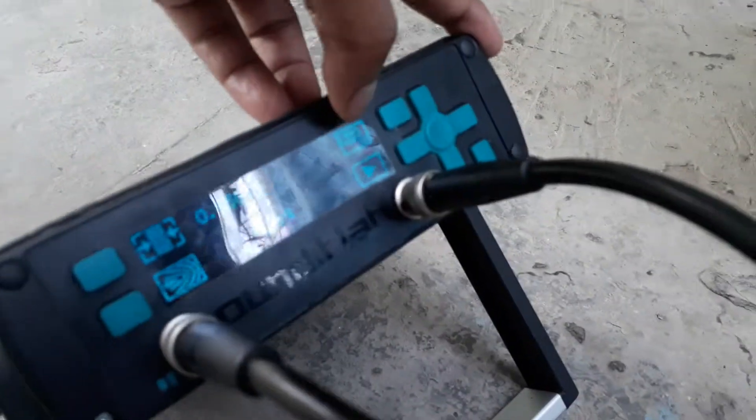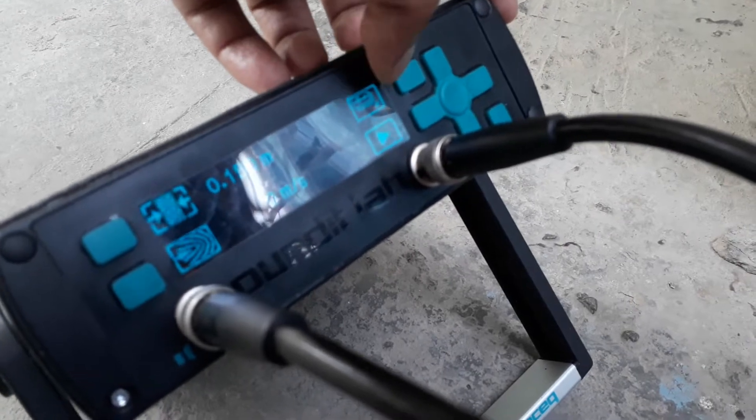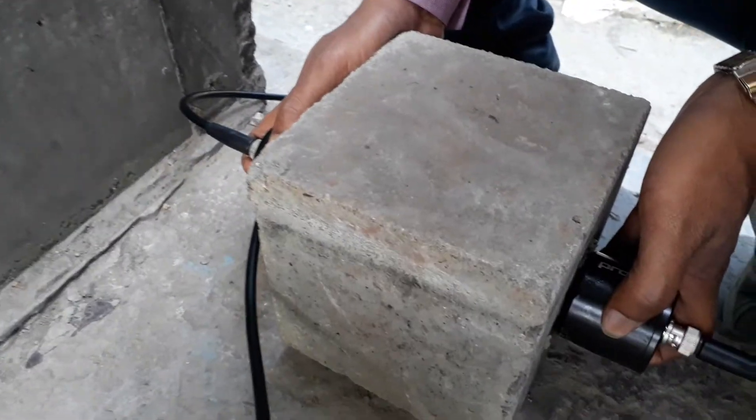After that we have to see that there are two modes — that is continuous mode, and another is AS mode. So we will select AS mode. After that we will finally place the transducer on both sides of the cube. After that we will play it.